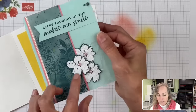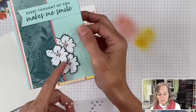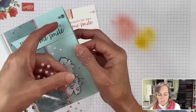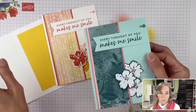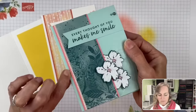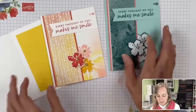I used pink pearls from the blooming pearls on the centers of these flowers, then the Pretty Peacock ones up at the top. There's also a garden green color of pearls that comes with the blooming pearls — we'll be using all the pearls in the projects. The layer under here is Flirty Flamingo — I used Flirty Flamingo for the pink layer. So those are the different cards.